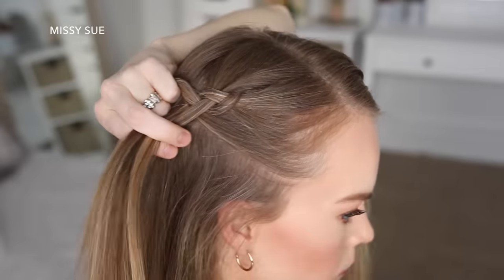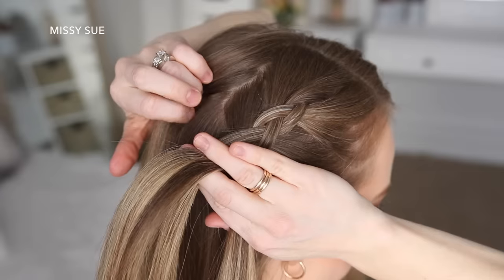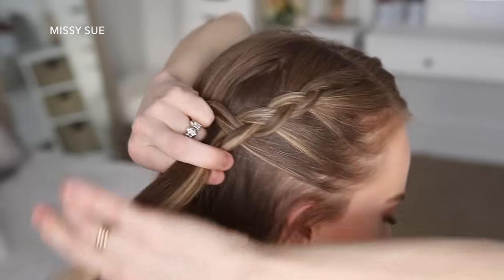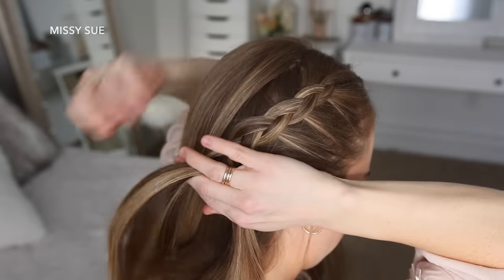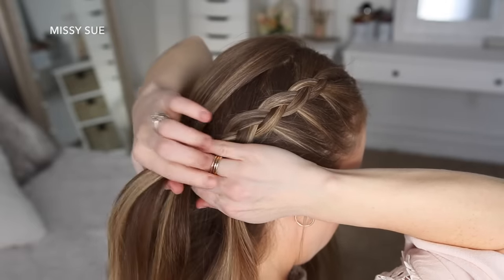Then I'm going to cross the right strand under the middle, pick up a new section and cross it under to the middle strand. I'm just going to repeat those steps, crossing the side strands under the middle strand while bringing new sections into the braid. The trick with this hairstyle is when bringing in hair to the left side of the braid, you'll want to take sections that are under or close to the braid, so you leave out the hair at the very back of the head — this is what will create a smooth finish at the crown of the head.